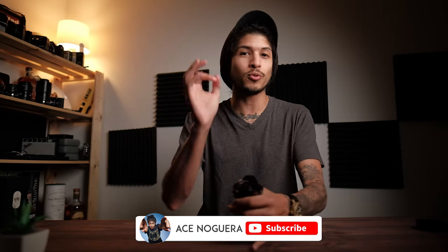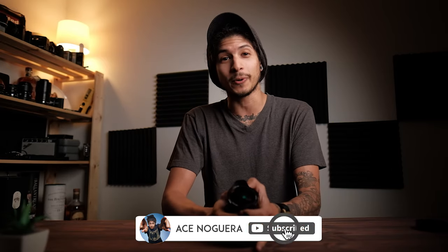What is up guys? Welcome to the channel. In this one I have with me this heavy thick chunk of glass, which is the 7.5mm Pergear fisheye lens. We're going to take a deep dive on this and I'm going to give you my thoughts and show you how it performs. So without further ado, let's go ahead and jump into this review.